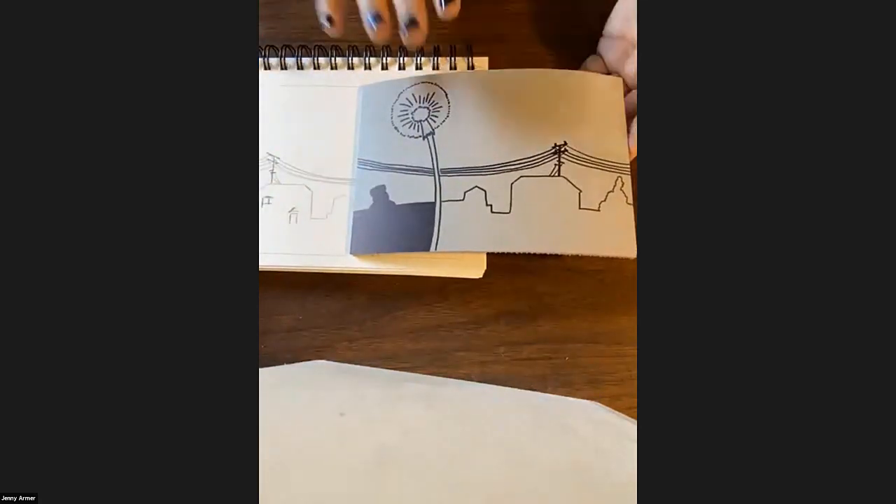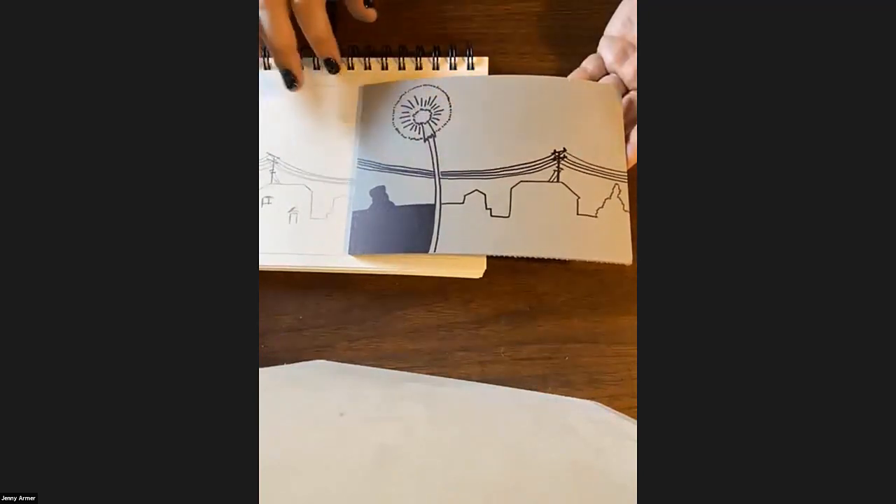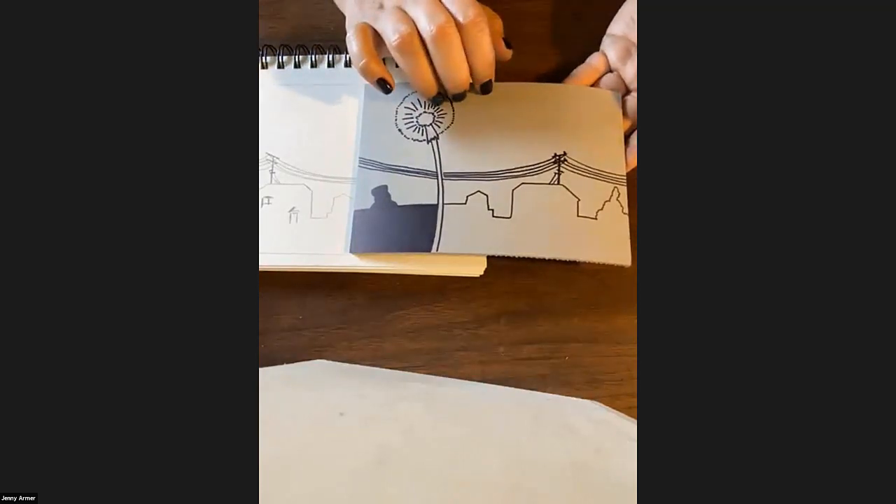You want to get your design on your block in whatever way you want — whether you have a drawing already, a photograph you want to work off of, or you're drawing straight on to your linoleum.